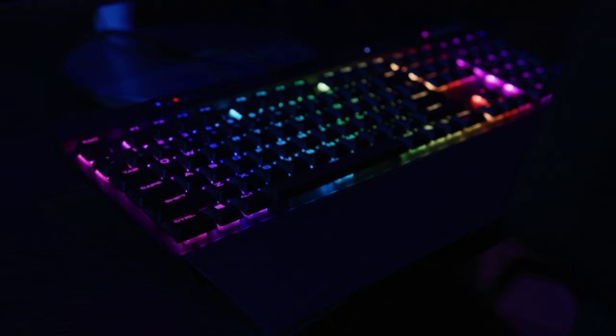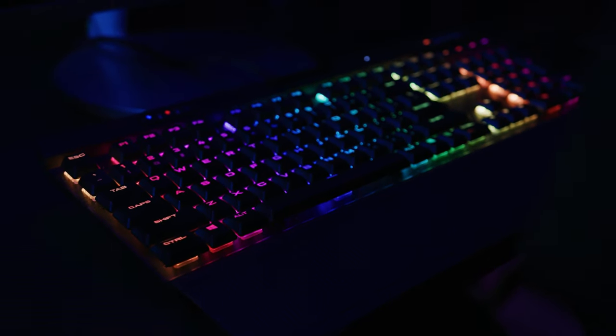Considering the price, it's no surprise that it does lack some creature comforts. For one, if you are in a dark room, this thing doesn't actually have any backlight. But as long as you can turn on your lights regularly in your room, it's not much of an issue. And I think, honestly, still for the price, it does look like a very nice keyboard.